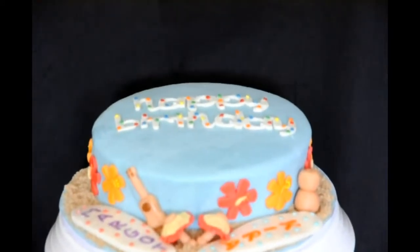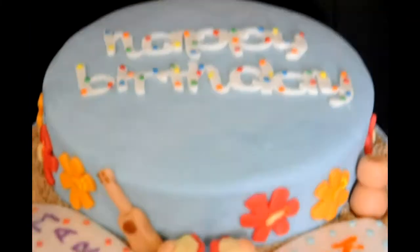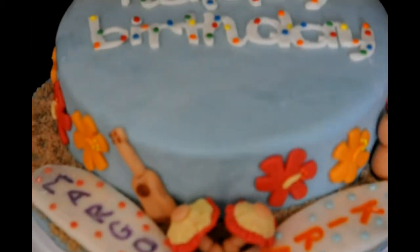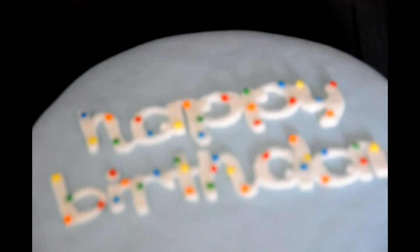Hi everyone, thank you for tuning in to Mami's Sweet Life TV here on YouTube. This is my Hawaiian cake I made. I used my Cricut cake to make the happy birthday as you see here. I'm starting to enjoy my Cricut cake a bit more since I'm getting the hang of things.